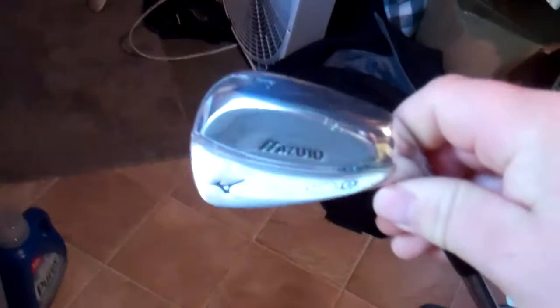Then we'll move to the irons — these are brand new, my beauties. They're still in the plastic, haven't hit them yet. But these are the new Mizunos, the MP69s.